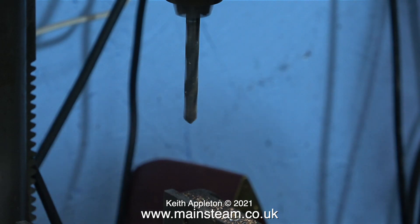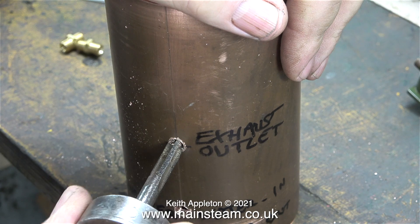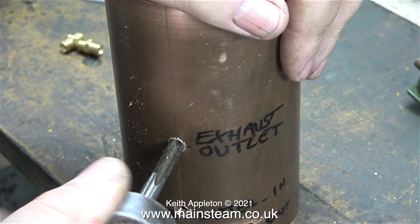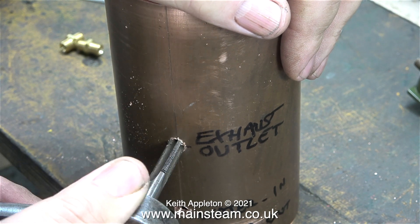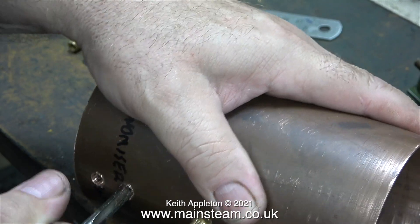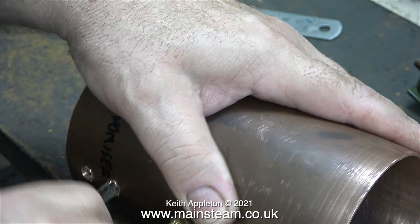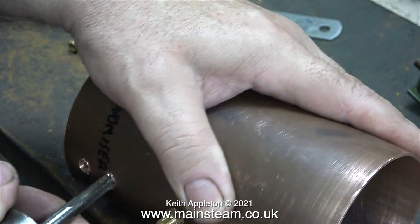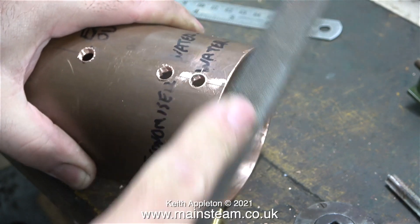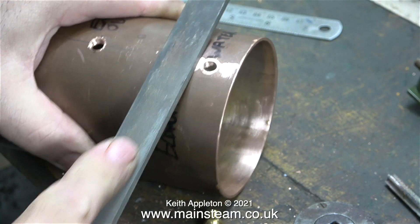I picked up a 5/16 by 32 threads per inch tap and my tap wrench, and slowly and precisely, ensuring that the tap is perfectly square to the work, I'm threading the holes in the side of the tank. This tap is quite old, very good quality, and still sharp after all these years. I'm not using any lubricant and it's cutting a perfect thread in all three of the holes. The next job is to use a file to deburr the holes. The burrs on the inside of the tank are not important, but these need to be cleaned up.